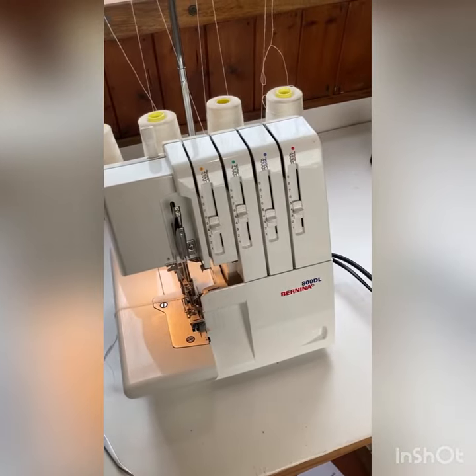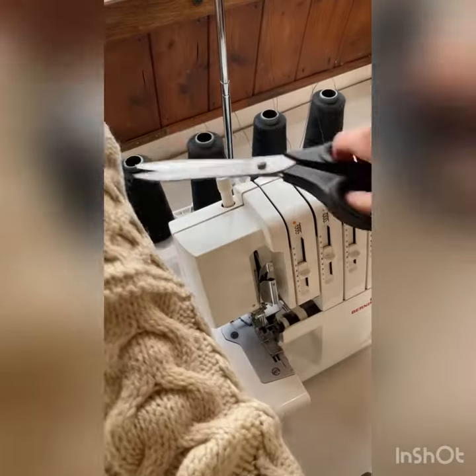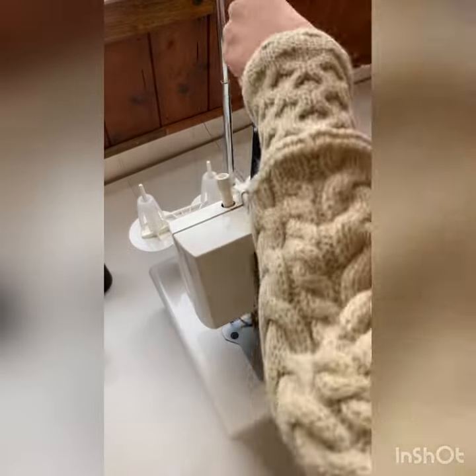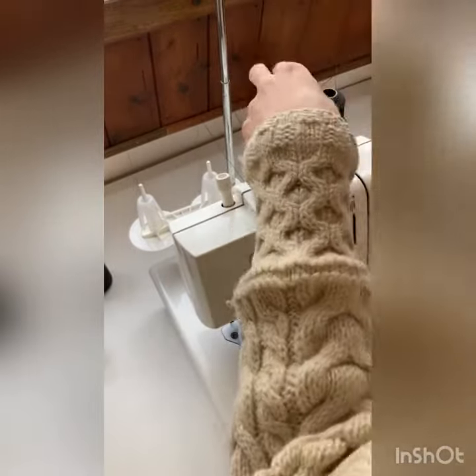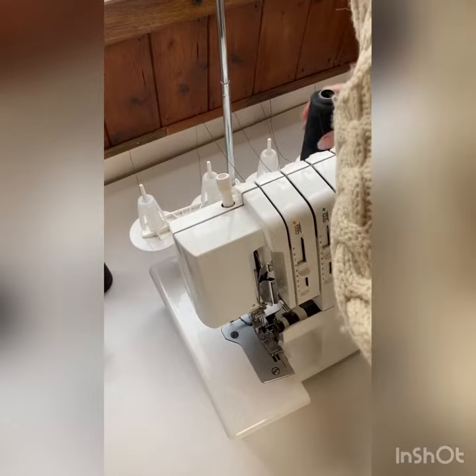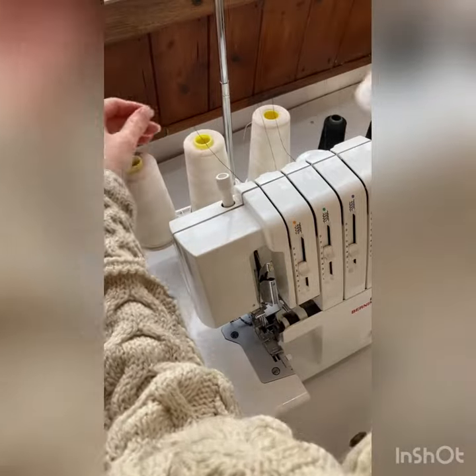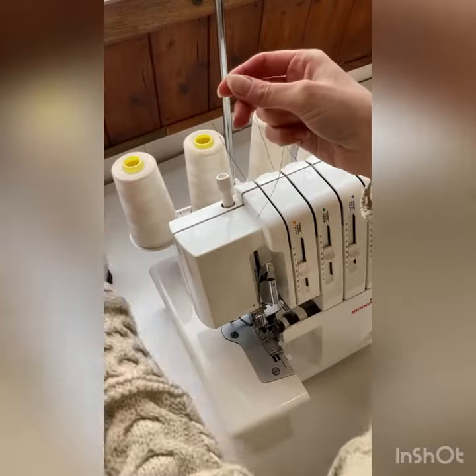An easy way to re-thread your overlocker. Cut the threads near the base of the spools, put the new ones on, and tie the ends of the new thread and old thread together.